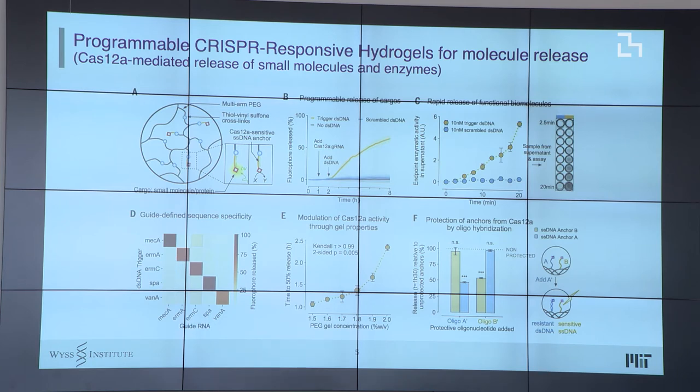An important aspect of CRISPR is that it's not only highly programmable but also very orthogonal. In panel D, for example, we created a hydrogel to detect five different genes involved in the resistance of methicillin-resistant Staphylococcus aureus — the superbug found in hospitals. Depending on the different target you expose the hydrogel to, you get a different amount of activity, which is really nice.